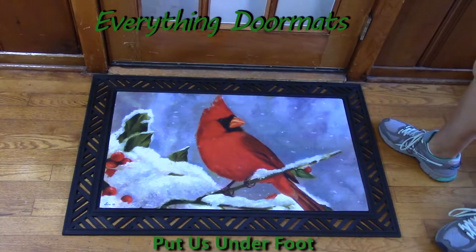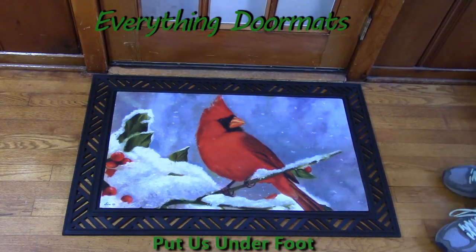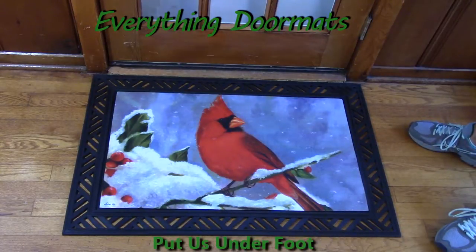Hi everyone. It's Nicole with Everything Doormats here to show you more of our seasonal mats. Today I'm featuring our insert doormats.